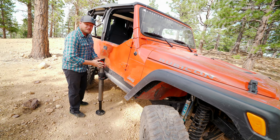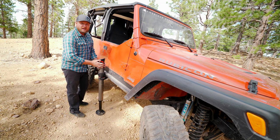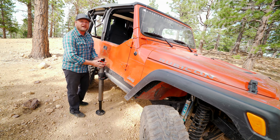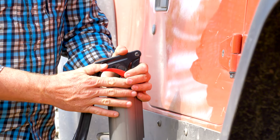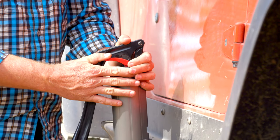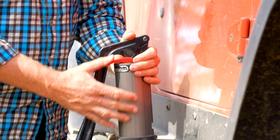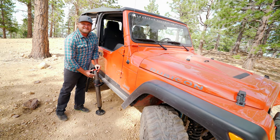When you go to lower the jack, it has a two-speed lowering mechanism. If you're trying to line up your sway bar disconnects or need fine precision, you can let it slowly lower. Or when you're ready to hit the trail and done using your jack, press it all the way down and it'll lower quickly. You're back in business.